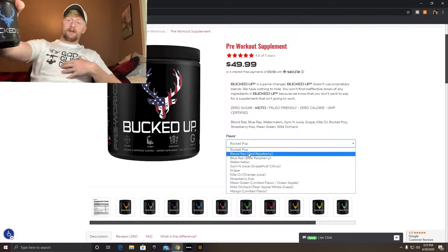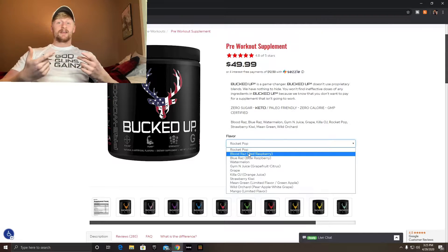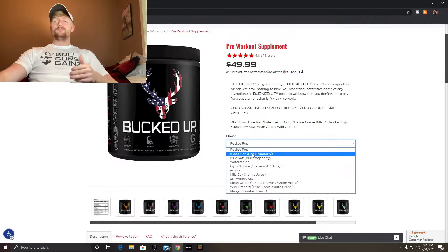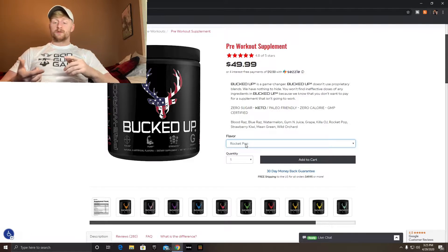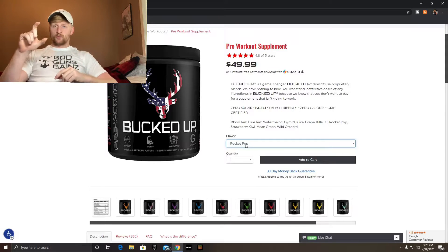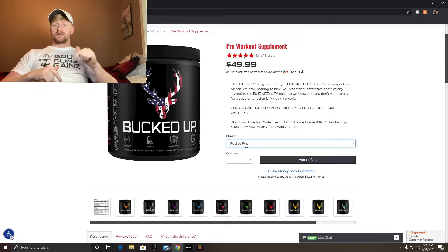My personal favorite is the Blue Razz — I have it right here. I can dry scoop it and it still tastes good, which is hard to do with a lot of pre-workouts. Another one that's really good is the Blood Razz. If you've never tried it, I have a link down in the description. You can get a sampler pack — three sticks of pre-workout and a shaker cup. It's completely free, you just pay shipping.